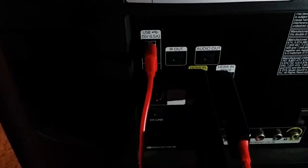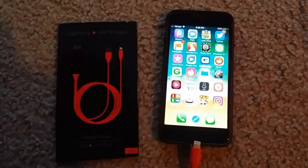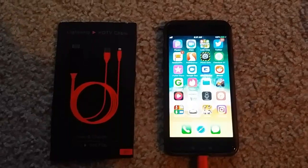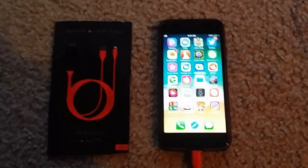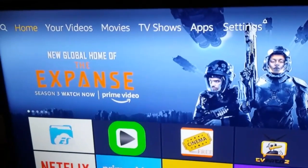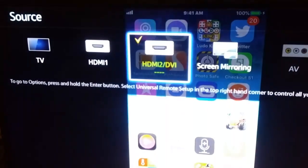Here is the iPhone connector — you connect your iPhone here. Once connected, it will ask for permission, so you have to trust it. Then you have to select the HDMI source on the TV. If I click on Source, it will give you the options — right now I'm connected to HDMI 2.